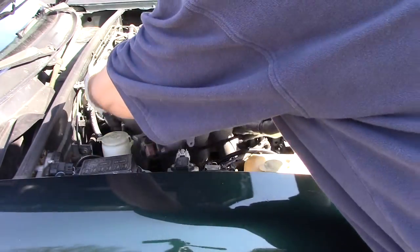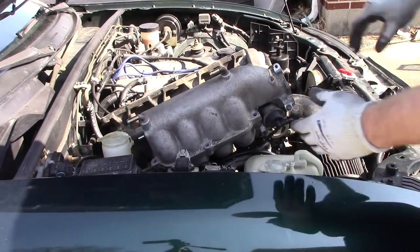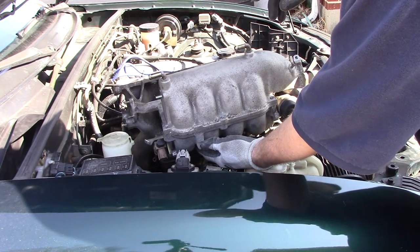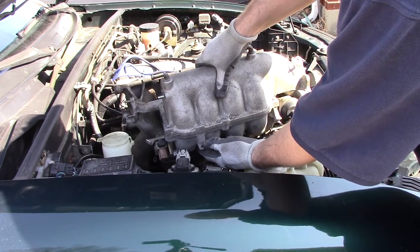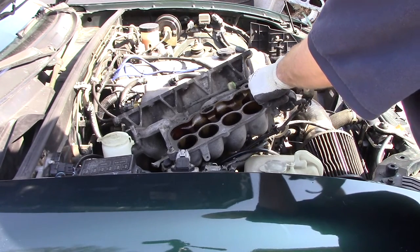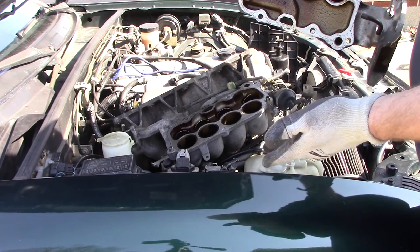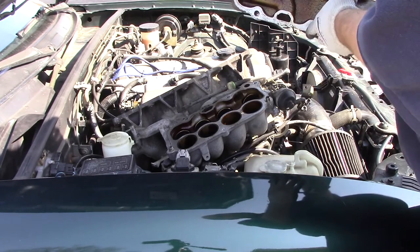This is the factory VIX manifold. It's somewhat restrictive. However, it actually has a better low-end and mid-range than the square top, which I've overcome by reprogramming the computer. What gives this thing the advantage is it has long runners and a resonance chamber. It has extra butterflies that basically open up this chamber to use resonance to push more air in at a specific RPM, which is about 5,400 RPM and higher.